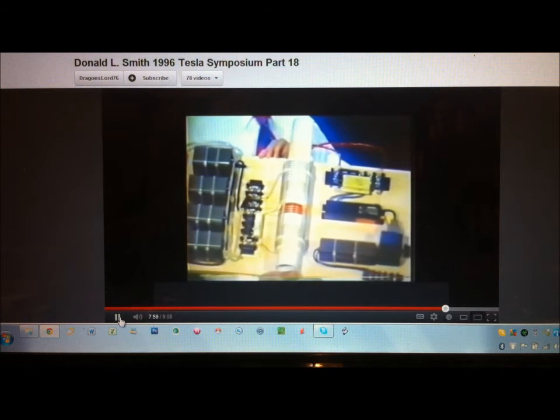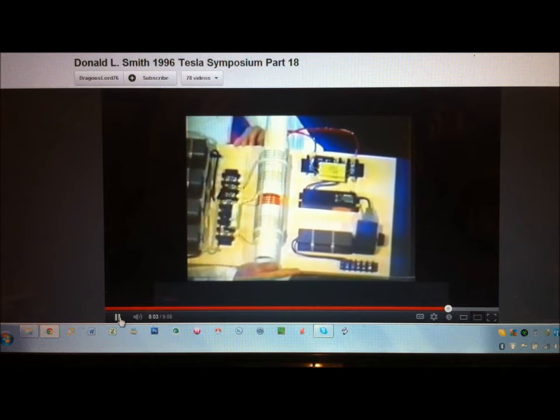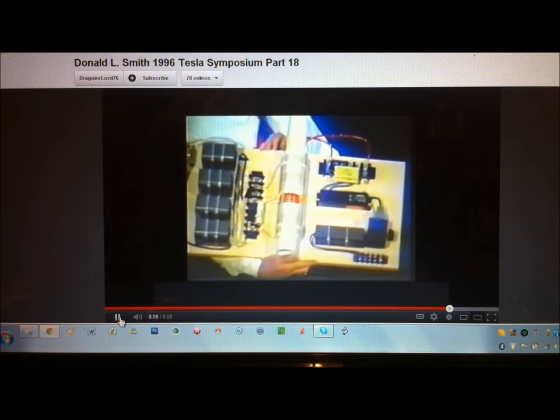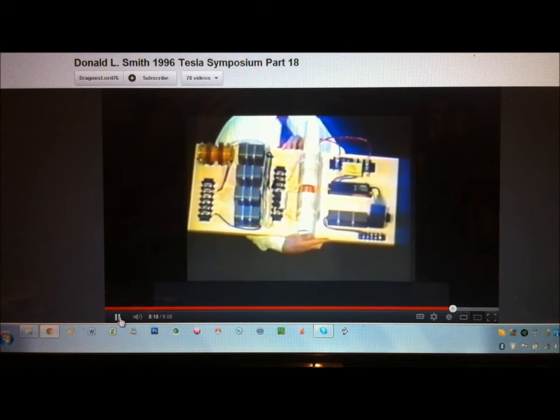Yeah, well the printed information on the capacitors won't do any good because they're custom run for Cornell Dubier for me, so you'll have to find your own, but they won't be custom run. Okay, so again he's saying custom made, you won't be able to get them, they're impossible to find.